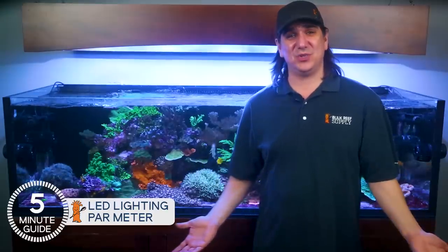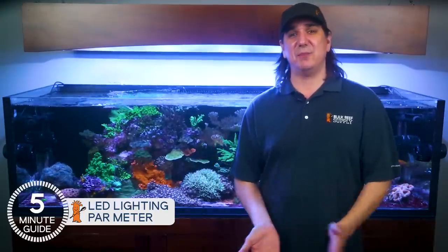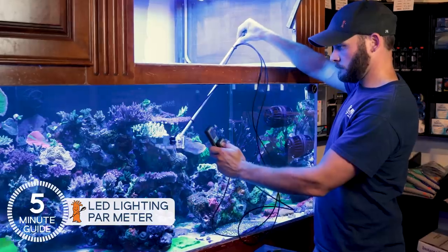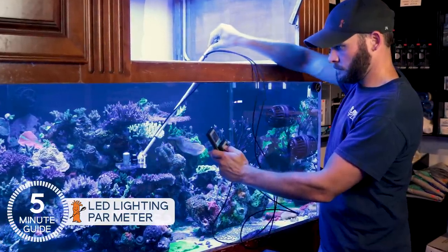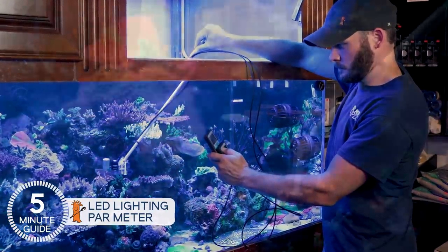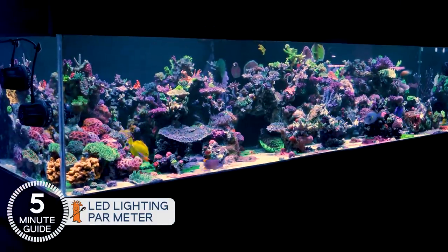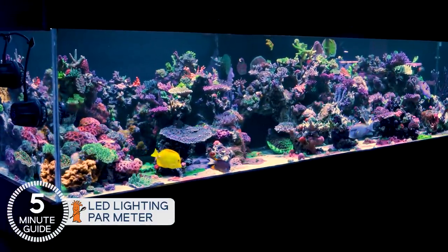Most of the discussion about reef lighting is a million miles from clear. Very little is universally agreed upon, and what little there is simply isn't transferable from one tank to the next. Today we're going to get past all of that and show you a way that produces reproducible, legit results for anyone — based on tens of thousands of PAR measurements, our own results, and the numbers the pros use to achieve their success.